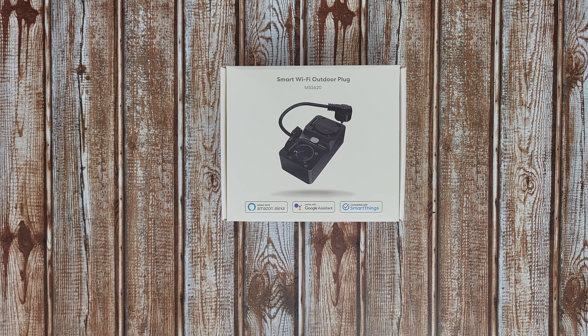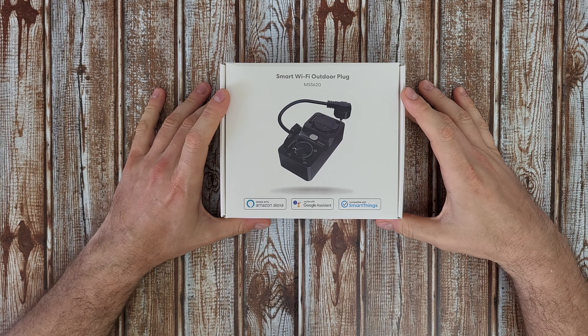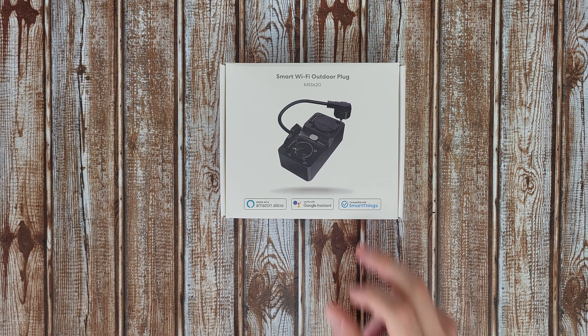Hello guys, welcome back to another unboxing, viewing, and testing. Today I have the smart Wi-Fi outdoor plug from Meross, model MSS620. You can voice control it from Alexa and Google Assistant, and it is compatible with SmartThings.